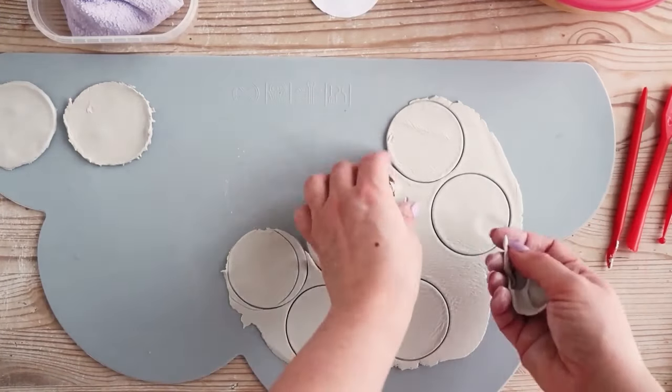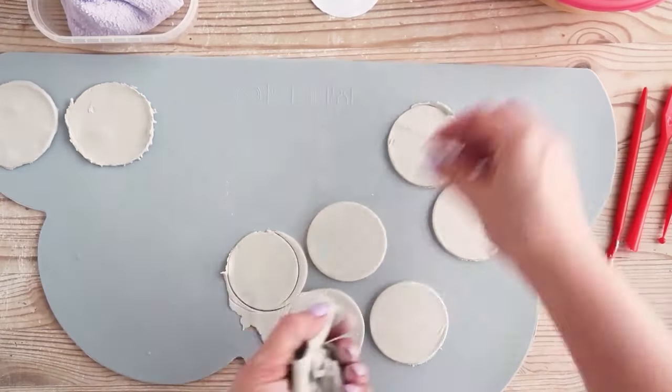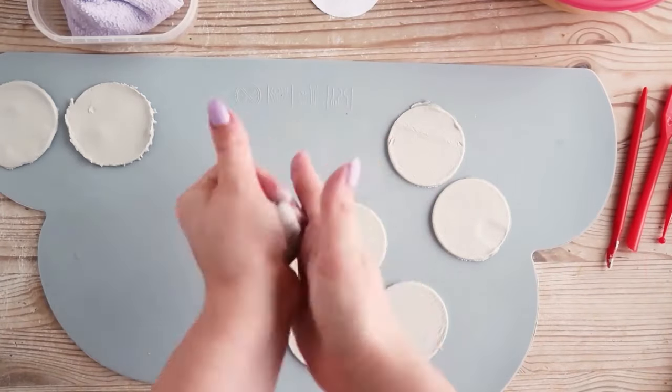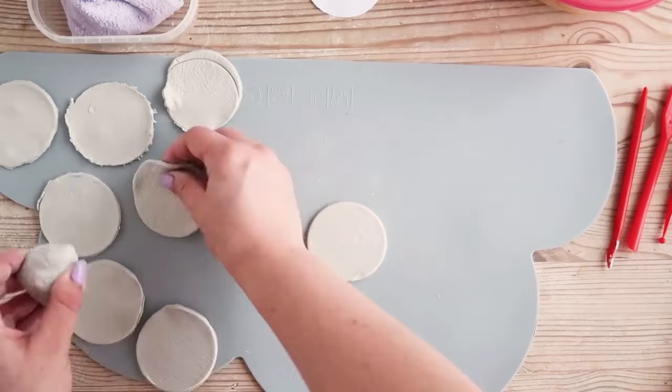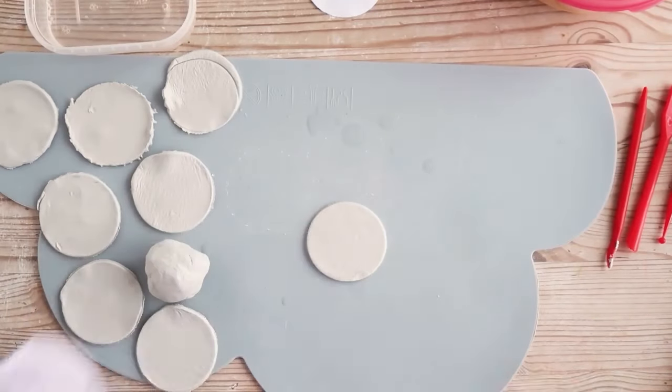Weed out any uncut clay and roll it into a small ball. Move this and all but one of your circles to the side and place a damp cloth over them to keep them from hardening while you create the first cone shape.